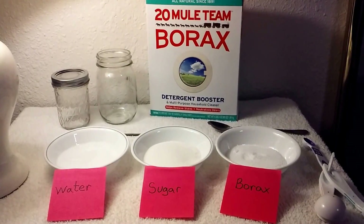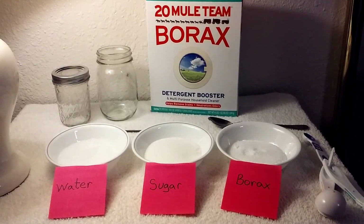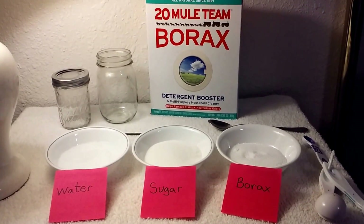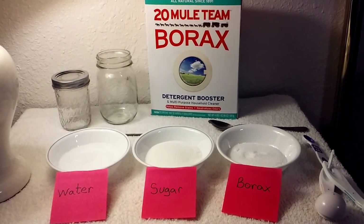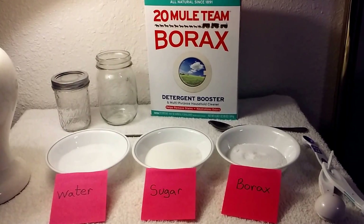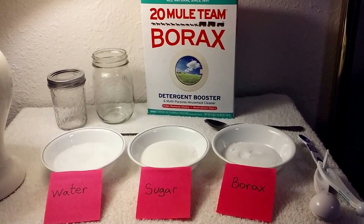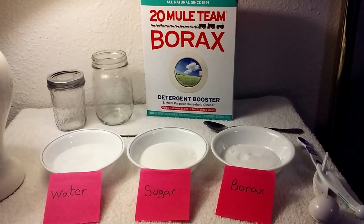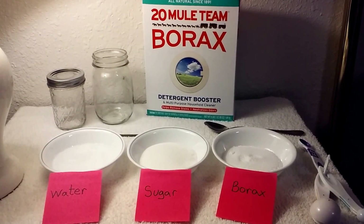Hello, in this video I wanted to show you guys a simple, effective, and safe way to remove ants from wherever you need to remove them. In my particular case it is in our greenhouse — we have had them in our home and attached greenhouse as well, and we've gotten rid of them with this same simple method.